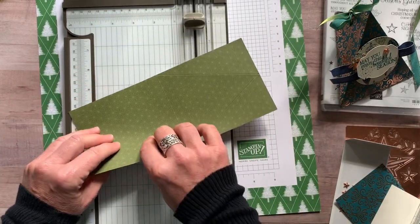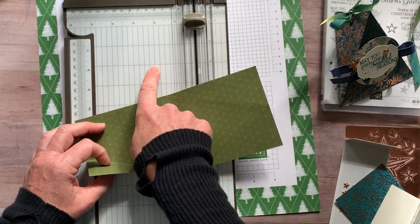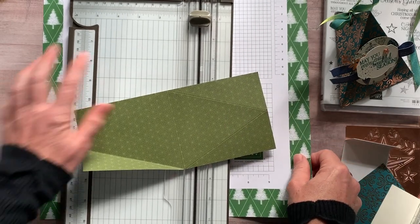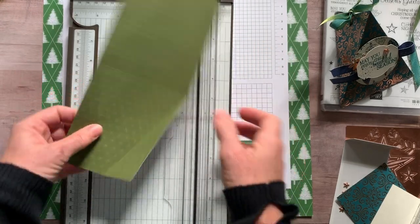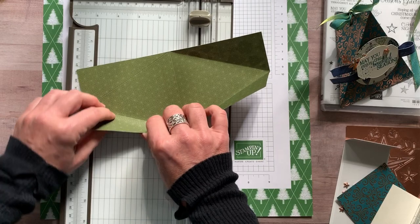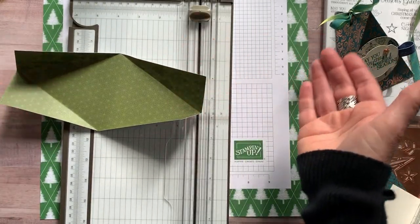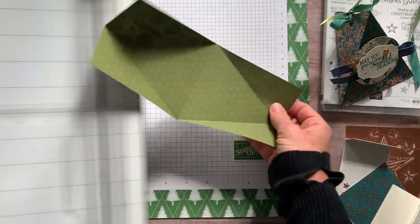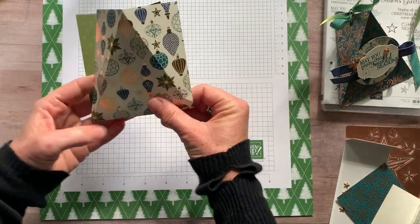We're going to have lots of fun playing with our new trimmer. As soon as I have info on when this is going to be available, I will let you know. If you're a demonstrator, you can start ordering those on October 1st, so grab it while you can. They're trying to figure out demand and want to make sure they have enough for everybody, so they'll keep us posted on availability so it doesn't run out too quickly. I just folded those in the trimmer out of the way.